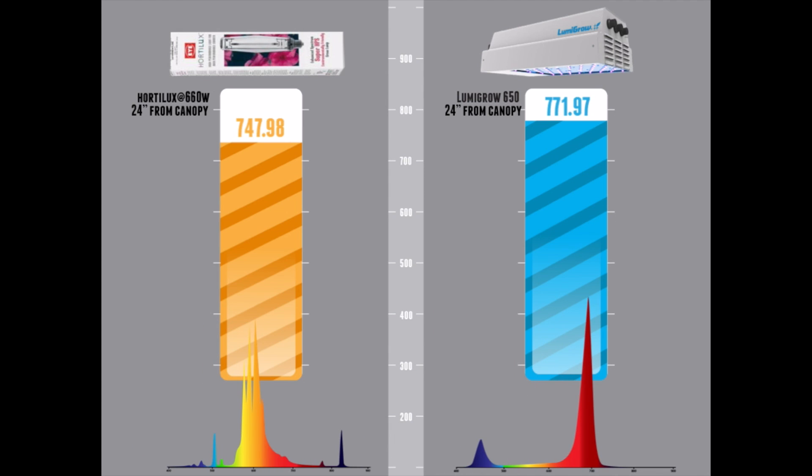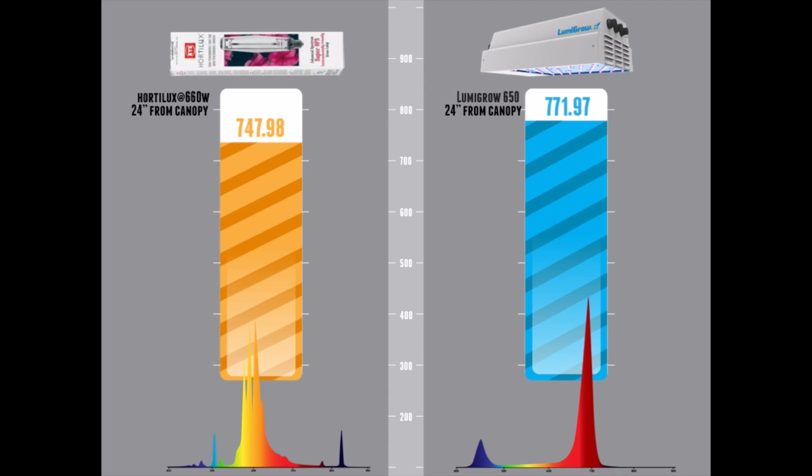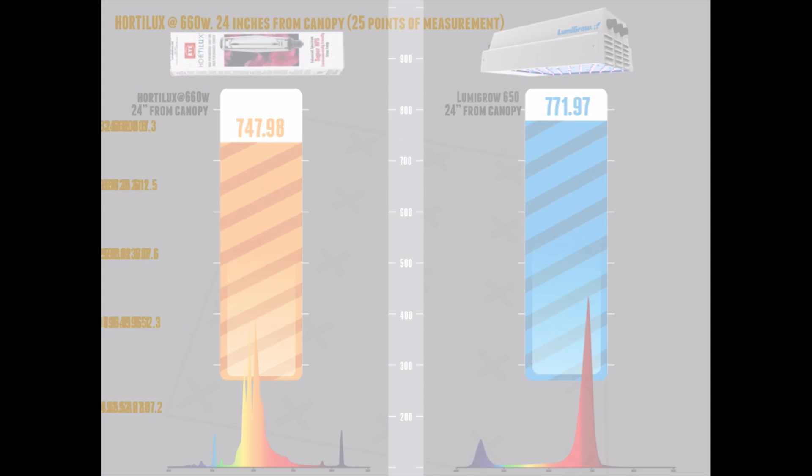The way we conduct this test is completely different from other companies that do light testing. We actually do it from the plant standpoint, not specifically from the lamp standpoint. You'll see other companies doing a circular grid or a star-shaped grid — that's really to show where the best placement is for light output. But we're growers talking to growers, and what they care about is what the plants are actually getting. Our light test is conducted over a 5x5 footprint, with a point of measurement for every square foot in that grid, really representing the plants that will be under the light. In these two tests we did 25 points on a 5x5 grid, and the X marks show exactly where the center of each square foot is.